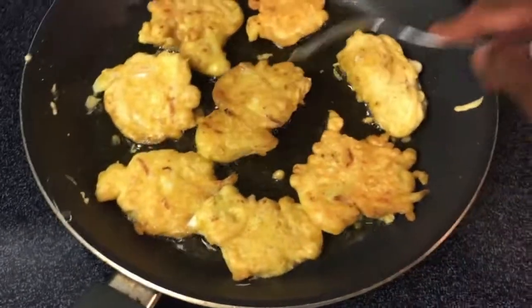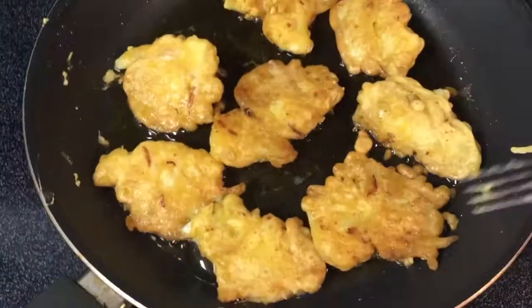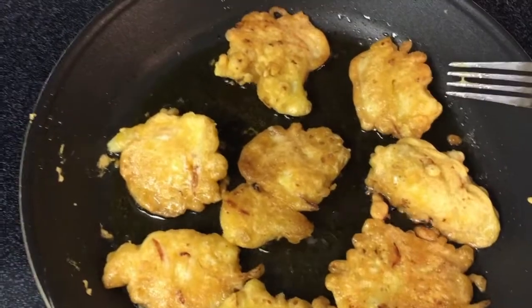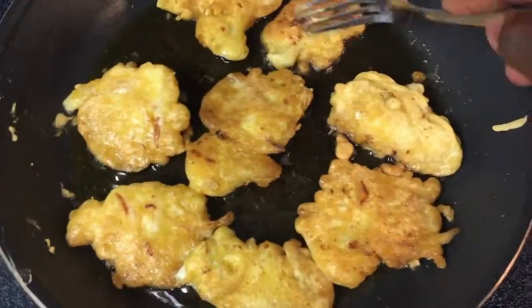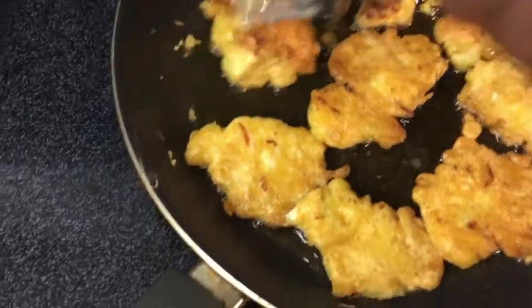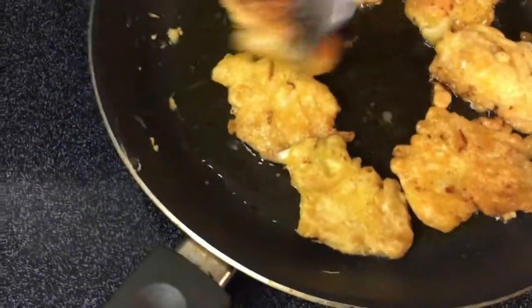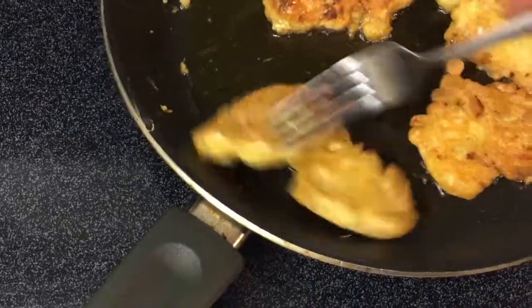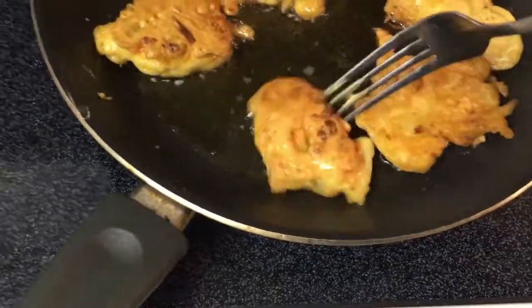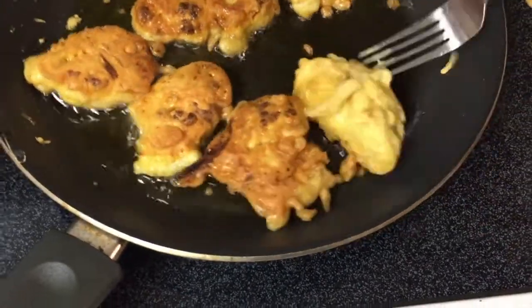Sometimes you find a recipe that has so many ingredients, but you don't have to use all of them. Let me check after a few minutes — they look pretty good, getting golden brown, almost ready. I'm gonna flip them again, just maybe one more minute. The chickpea flour soaks up quite a bit of oil.